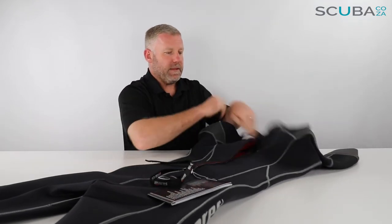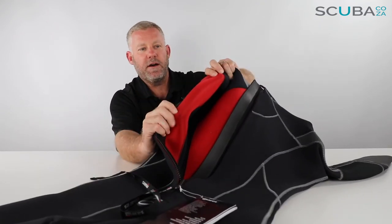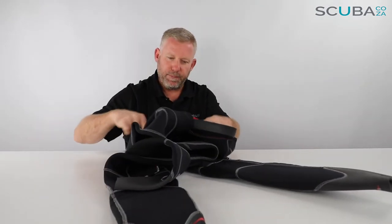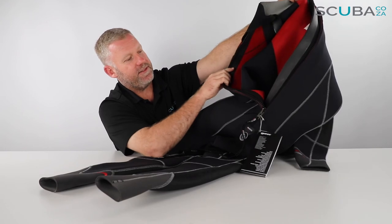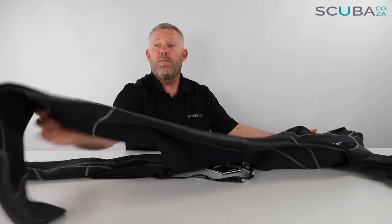On the inside it's got a nice, very fine plush lining. They refer to it as a 'thermo sprayed plush' — it's not a thick plush, but it does hold some water against you which makes it really comfortable to wear.